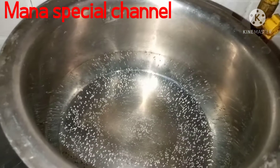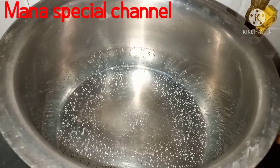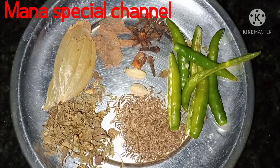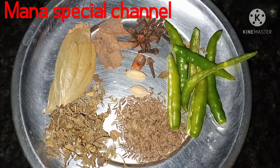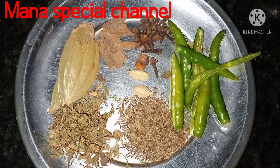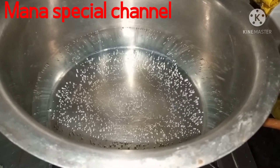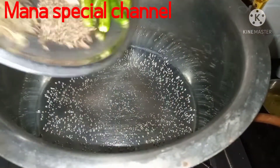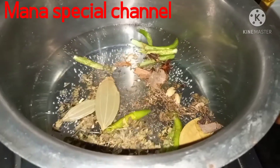Now the chicken is in the fridge for 20 minutes. I will add 4 glasses of rice, 2 glasses of rice, and some salt.